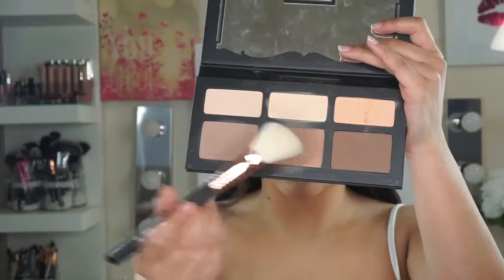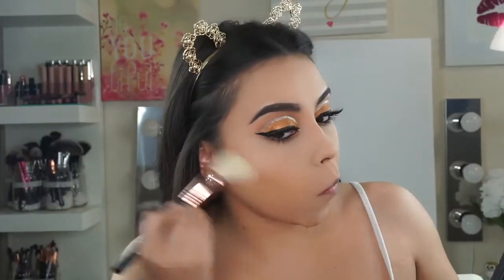Next I'm going in with the Kat Von D Shade and Light palette, using that middle shade, and just bronzing up my face.